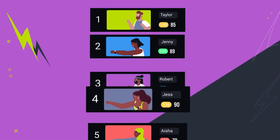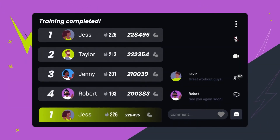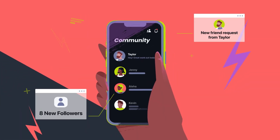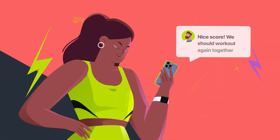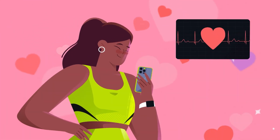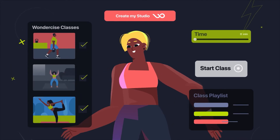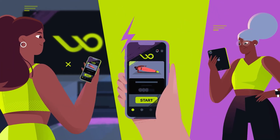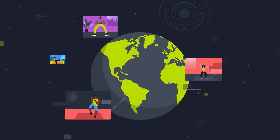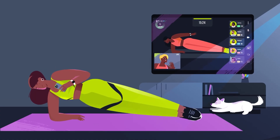Let your competitive edge shine by climbing our leaderboards and reaching the top. Nice one, Jess. With all the familiar features of your favorite apps — add a new friend, drop a follow, or even send a message. Keep track of your workout score and monitor your heart rate. Wondersize is a seamless fit for trainers who want to put their skills to use, and a must for people looking for fitness guidance, motivation, and interaction. You can connect with anyone, anytime, anywhere. Hold a conversation while holding a plank.